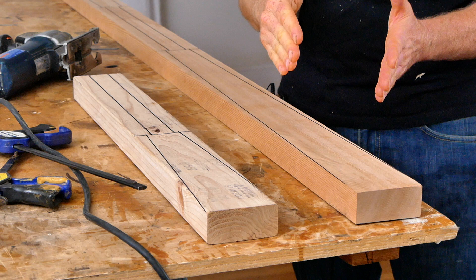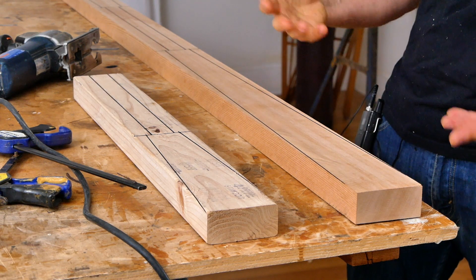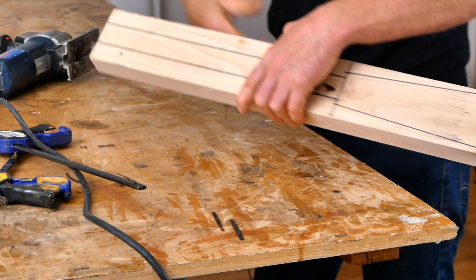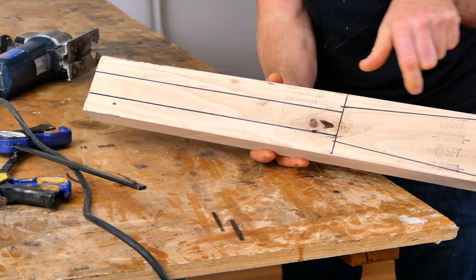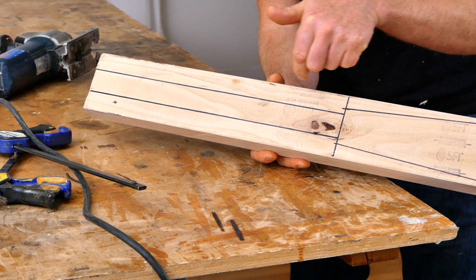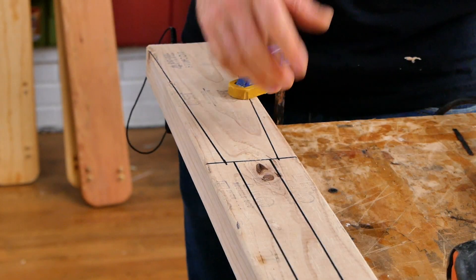Next we're going to cut the outline of the paddle with a band saw or a jigsaw. Even if you do have woodworking experience, it's never a bad idea to get a scrap of construction lumber and lay out the root of the blade section, because there are some tricky cuts in here and it gives you a good chance to practice and make sure your cutting tools are working properly.